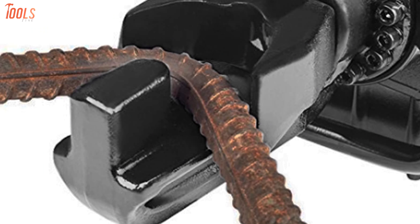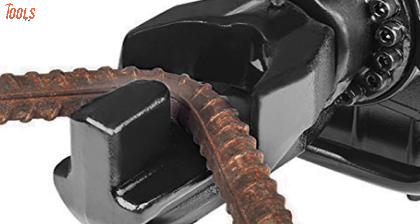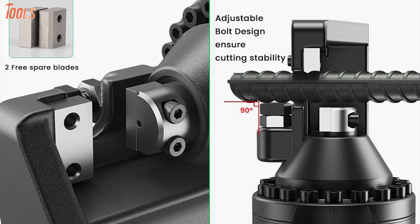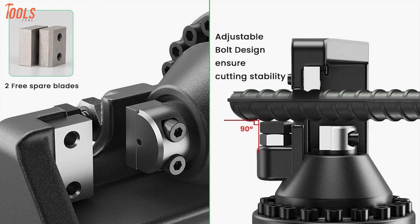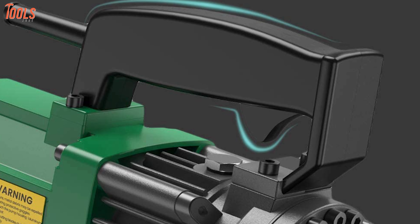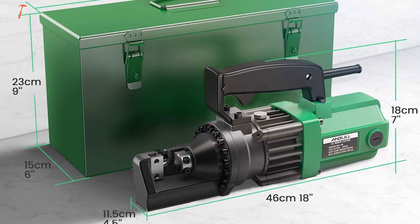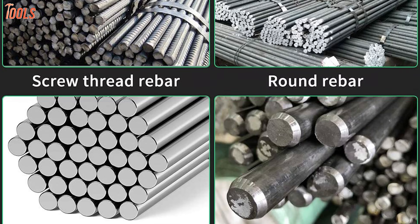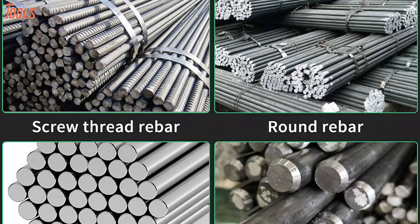Meaning you'll get the proper satisfaction when meeting various cutting demands. This rebar cutting tool packs sharp alloy steel blades with sophisticated blade processing technology made of high-density and impact-resistant PVC material. In other words, with the Anvil RC20 rebar cutter, your tasks will all be completed because of its outstanding cutting power and high durability.